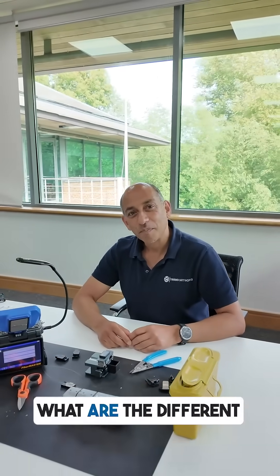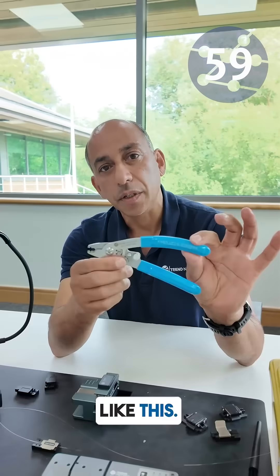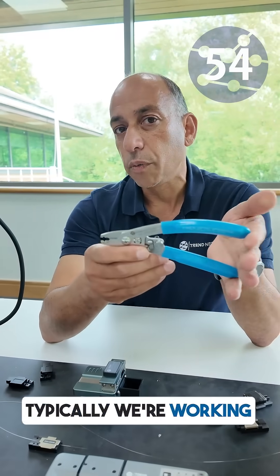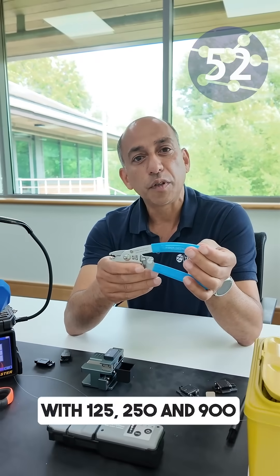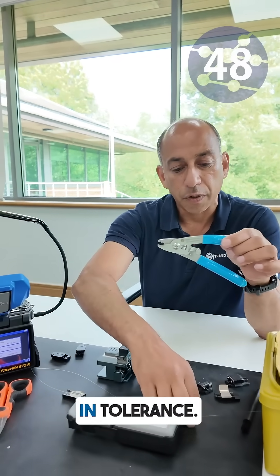Hey Gordon, in 60 seconds what are the different ways of stripping fibre? Well, the most common method is to use a tool like this. It's got small little grooves which we use to strip the fibre. Typically we're working with 125, 250 and 900 micron fibres. They're very fine in tolerance.